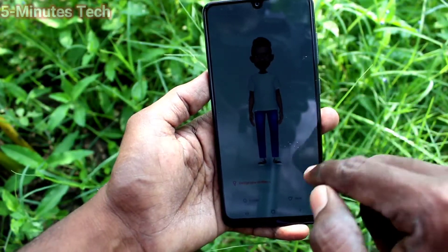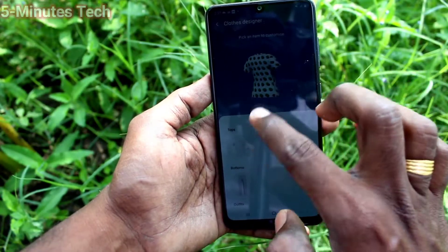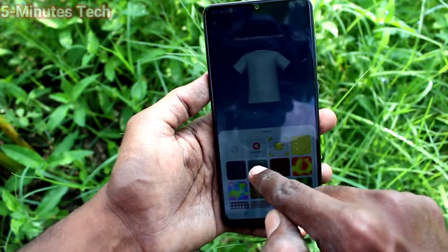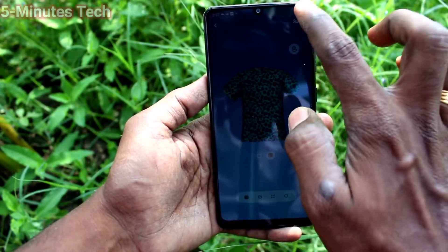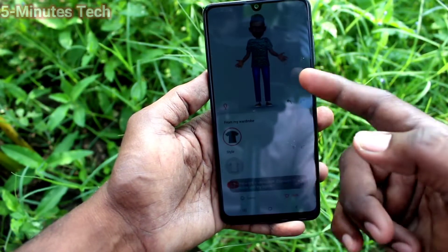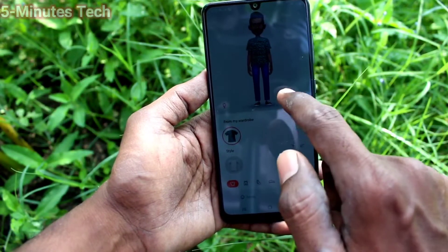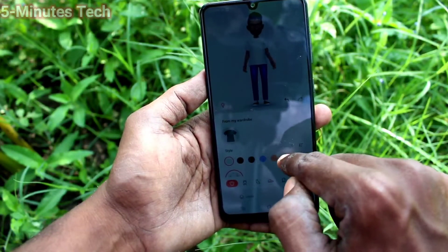This is the emoji creator. You can change shirt color, you can design the shirt, and everything. You can also change the pant. You can customize the shirt here — yes, it has now been updated.